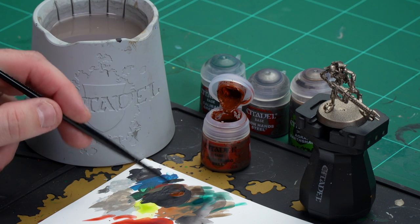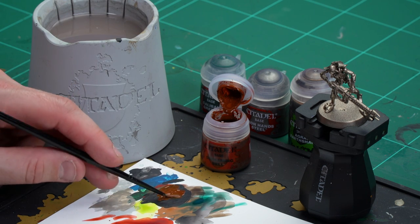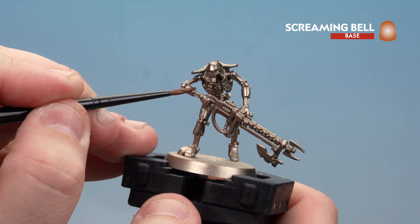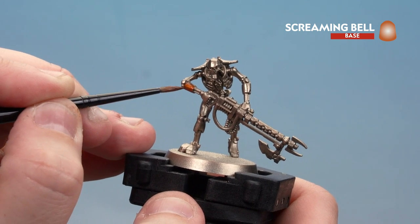Let's start off with Screaming Bell. Apply a little bit to the palette, get a nice point to the brush, and then start picking out those armour panels — mainly things like the arms, the wrists, the hands, the thighs and calves.